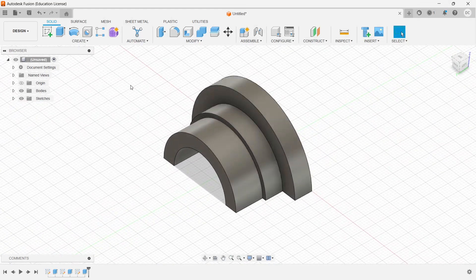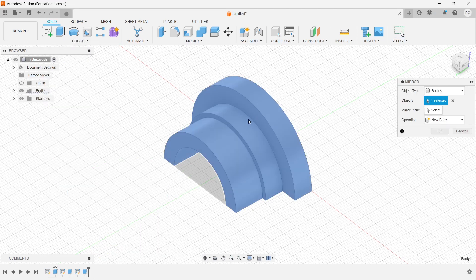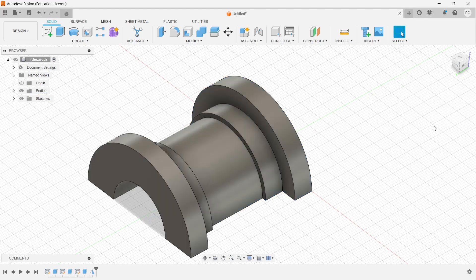Once this is done, I'll go to the mirror command. The whole component has to be mirrored. The mirror plane is this one — click on finish.